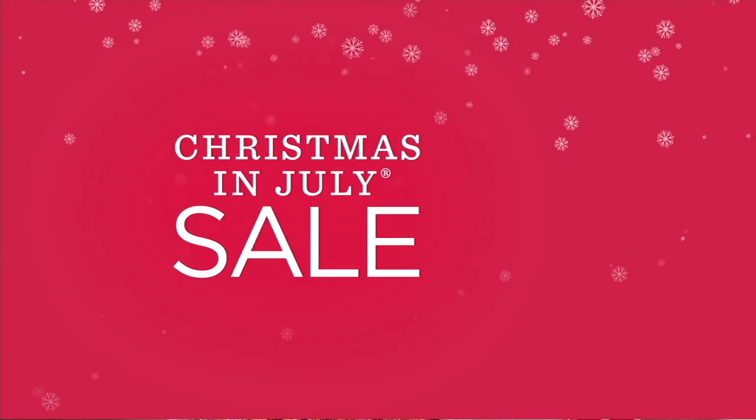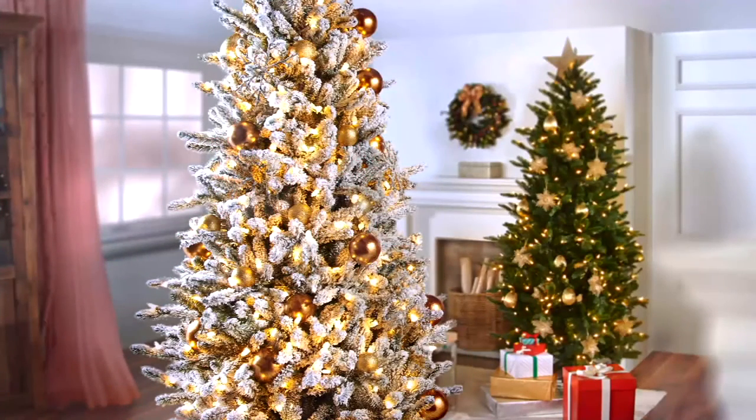Coming up in 12 minutes — the most fully featured Christmas tree we have ever done. It's a Today's Special.